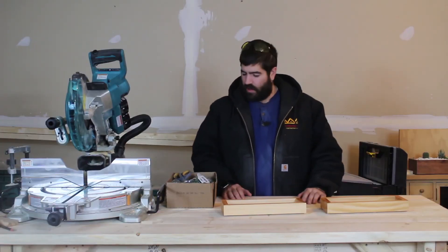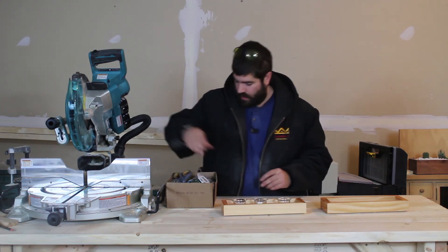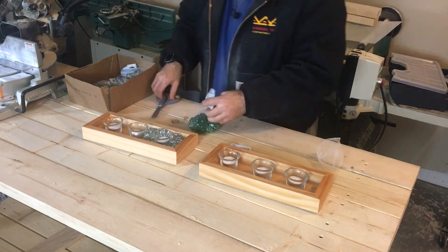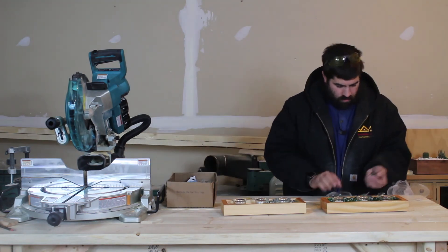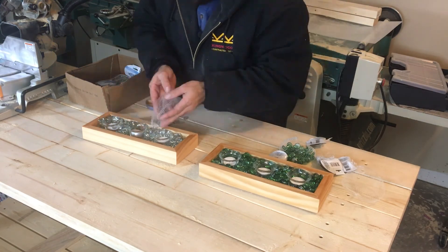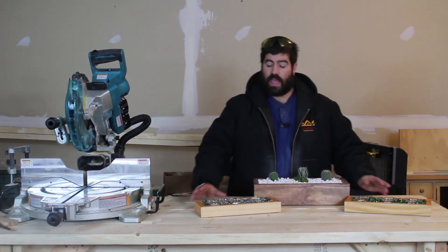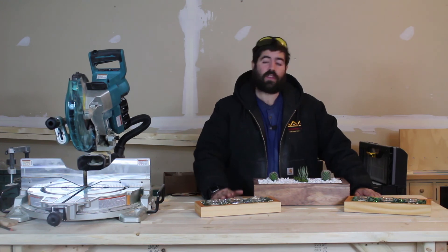We let the polyurethane set up for a little bit. Now we can start adding our candles — I'm just going to do three per one. And then we're going to add some colored rocks, and I actually have two different colors. And that's it. You now have two handmade candle holders. This project is actually very simple — something that you could do with your son or daughter and they could give it as a gift.